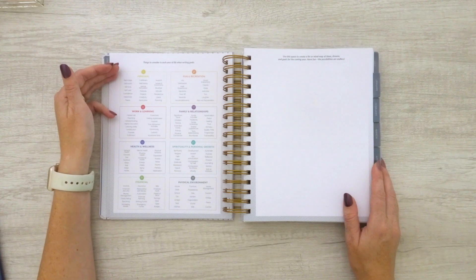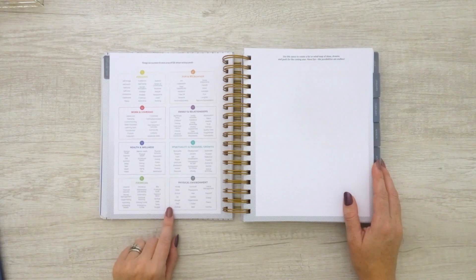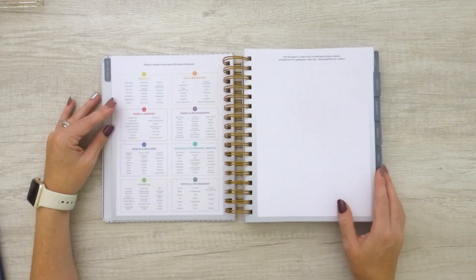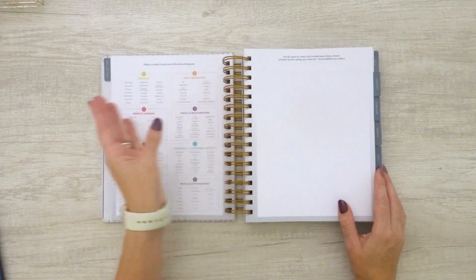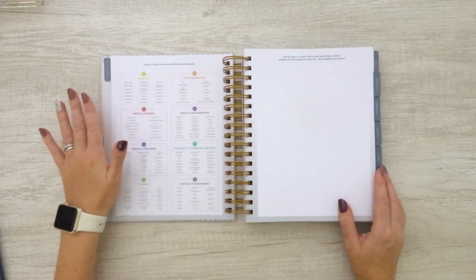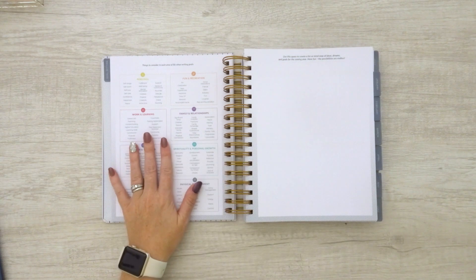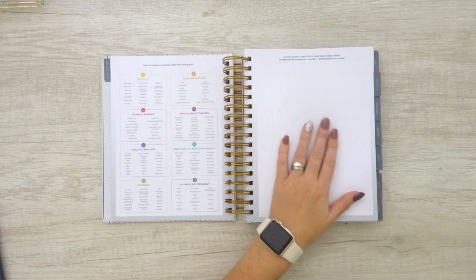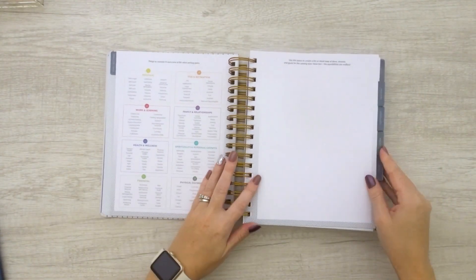We have things to consider in each area of life when writing goals. I believe this was a printable that was on the Moxie Life Facebook page or website back in 2019, and I don't recall it being in the 2020 planner — the goal-setting section is very private since it was my son's goals and he is nine, so that won't be shared today. But I do love that this is now included. Here is essentially a vision board page — 'create a list or mind map of ideas, dreams, and goals for the coming years.' It's actually dot grid, very faint, but it's in there.